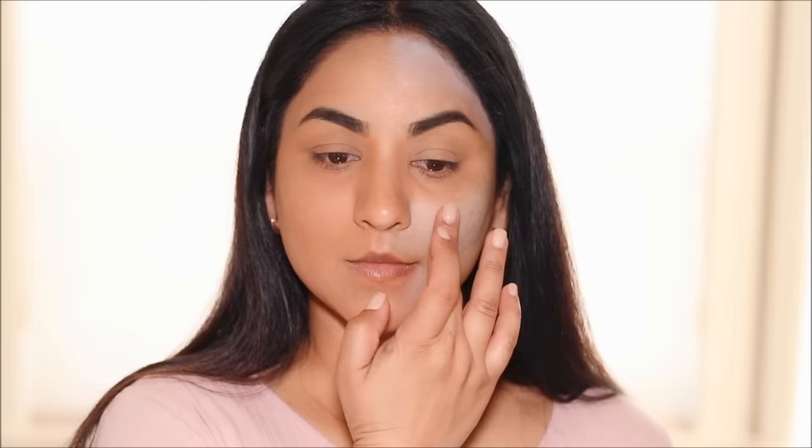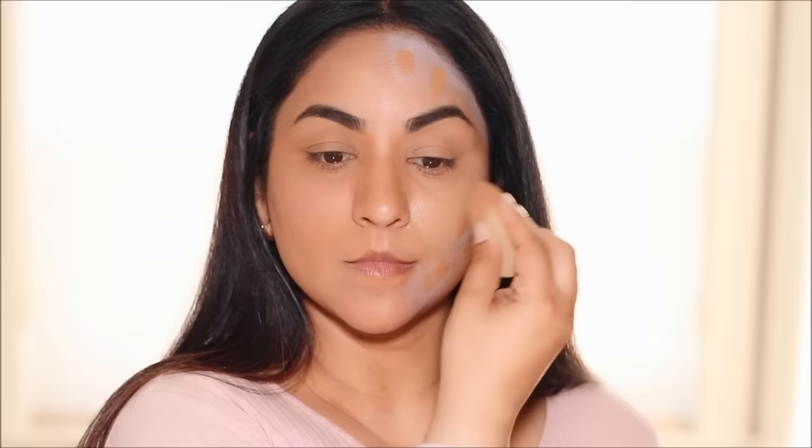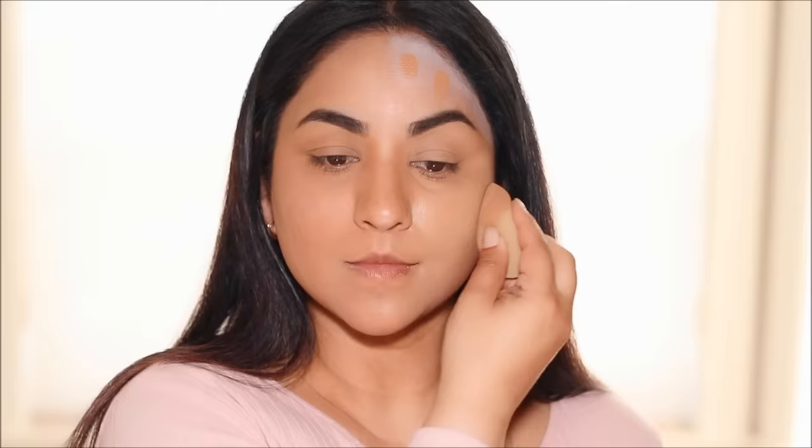For my left side I'm using the Maybelline Super Stay foundation in the shade Golden. When applying foundation or concealer over color corrector, I prefer using a sponge rather than a brush, because the sponge presses the product in whereas bristles can pull the product from underneath and mix it with the foundation, changing the color. So if you use a brush, press it in like a sponge rather than pulling or tugging on your skin. That has beautifully covered everything and given a more full-coverage look. You can add concealer in areas where you used orange or peach corrector for extra coverage if preferred.